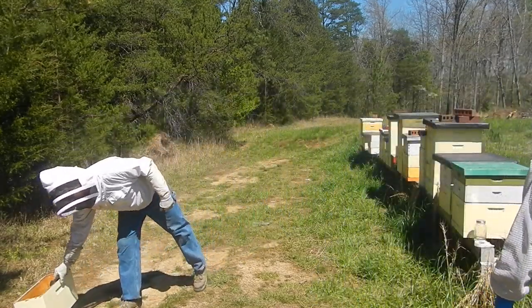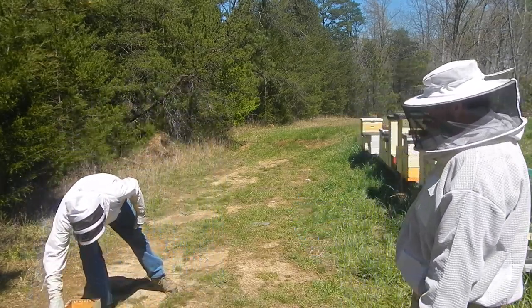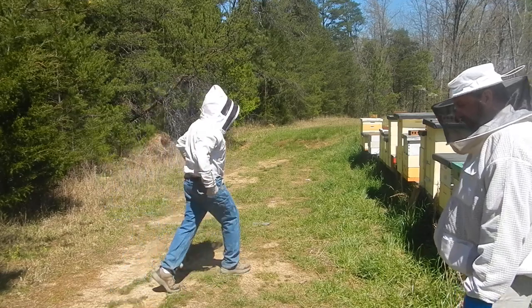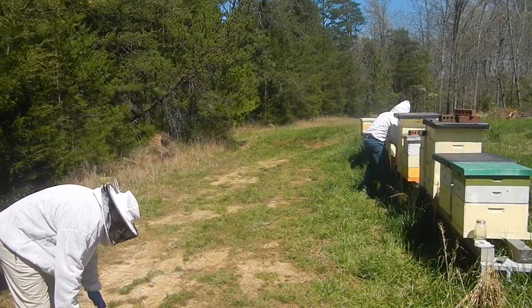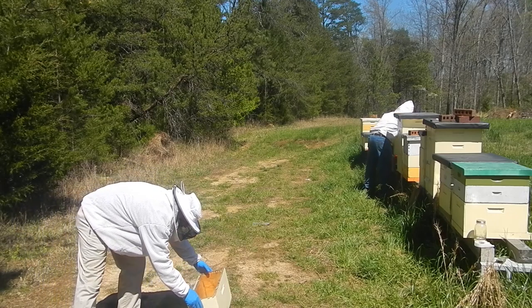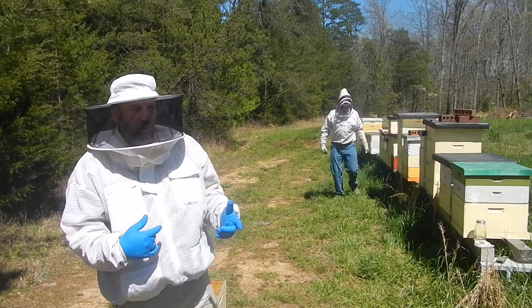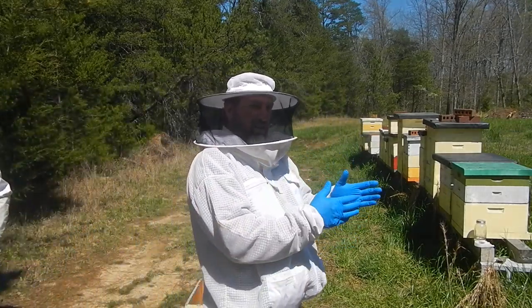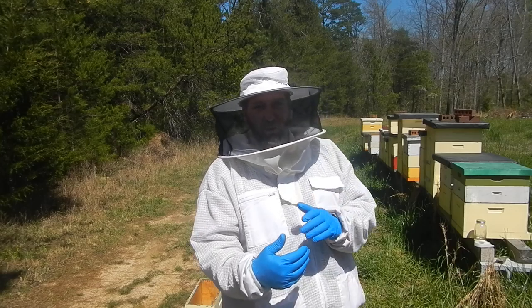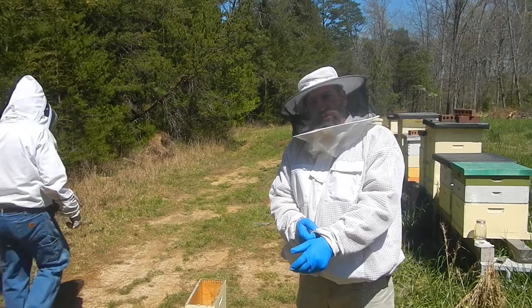That good for you? Sure, might want to move it a little bit for the camera view. There you go. I'm going to start on the far end and just work my way towards it. Usually when we're doing inspections, Chris will be on one side of the hive and I'll either be beside him or in front of the hives.